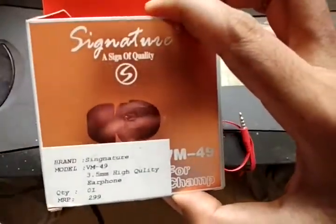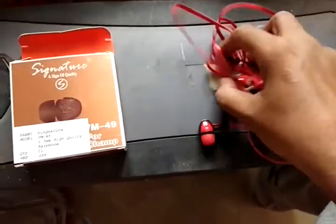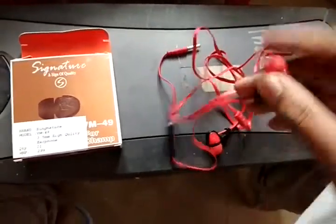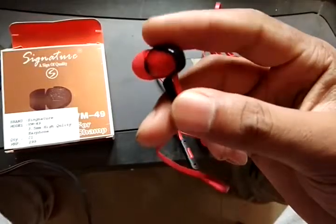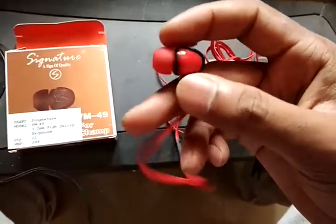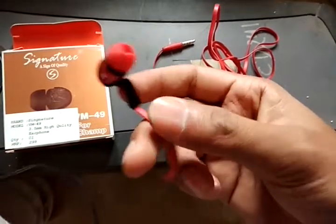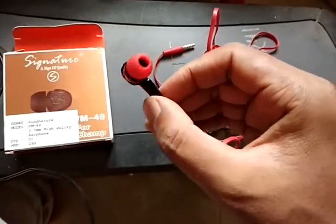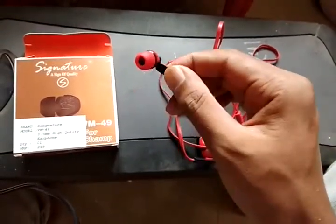I have used the same product before but the color was brown. For a low price you can buy this product — the quality of this product is good. The design, as you can see, it's a very nice, unique design and it perfectly fits into your ear.